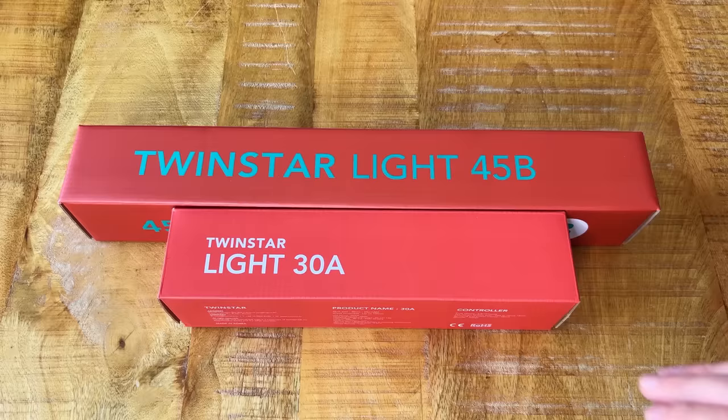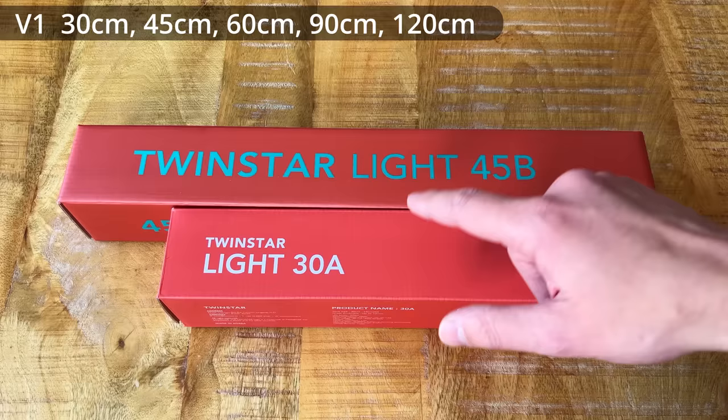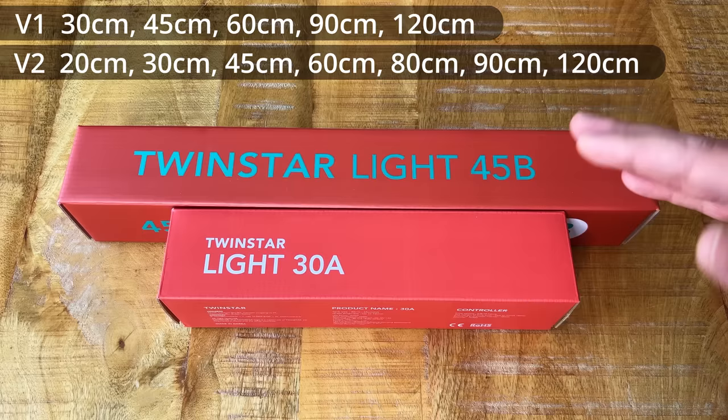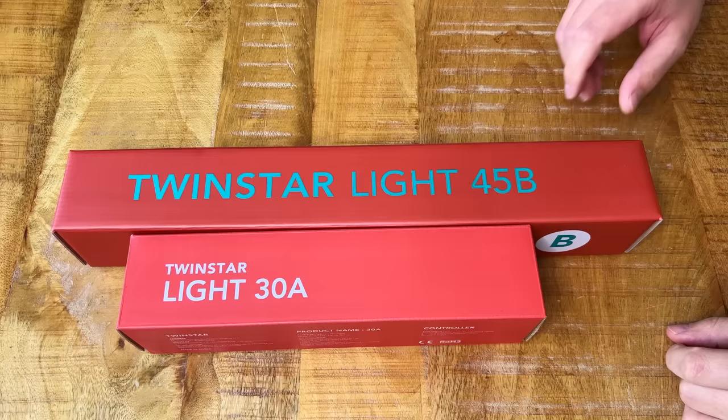I've received the A Series in a 30 centimeter version and the B Series in a 45 centimeter version, which brings me straight to the first thing that's new with these two lights: they've now expanded the range of different sizes. With the first version we only had 30, 45, 60, 90, and 120 centimeters, but they've now also added 20 centimeters — a very small light — and also 80 centimeters, kind of in between 60 and 90. It's cool that there are more sizes available so you can have a light suitable for any size aquarium.